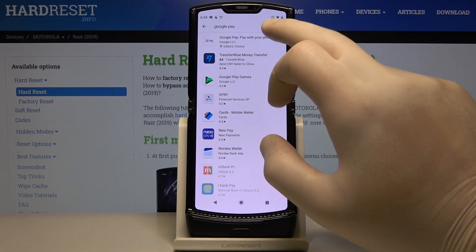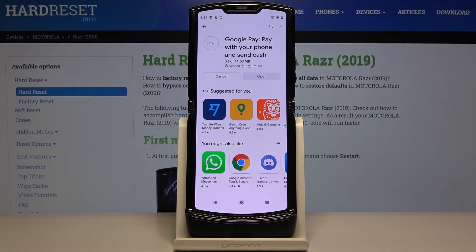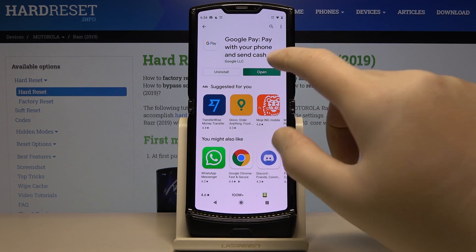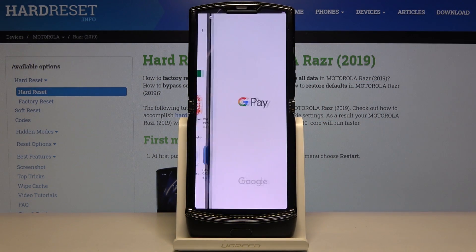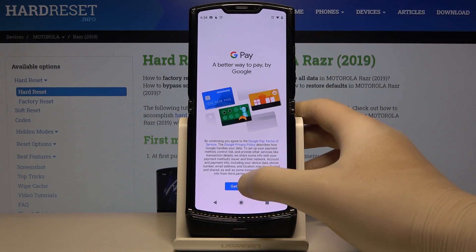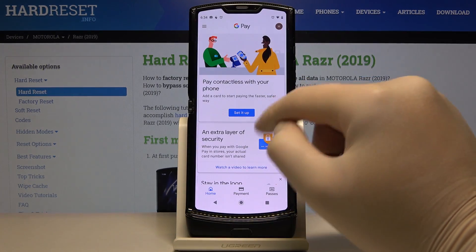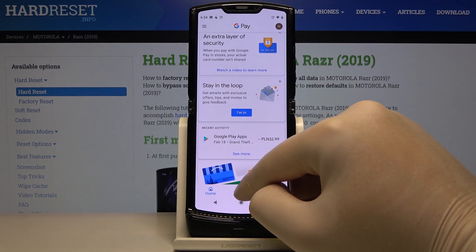Here it is, so click on it, enter the application, click on install, and wait a little bit. Then click on open, tap on get started, and right now as you can see we can set up the contactless payment.